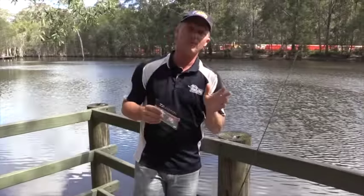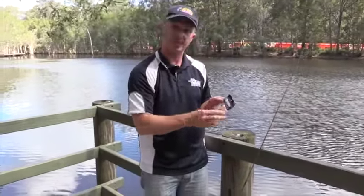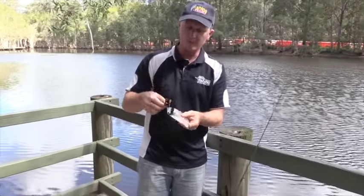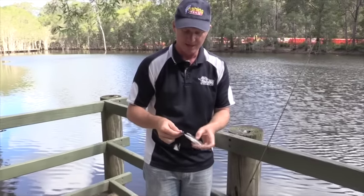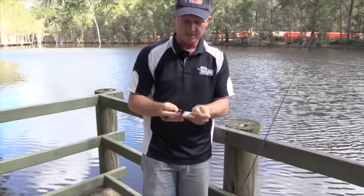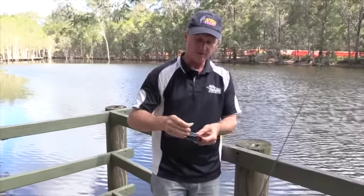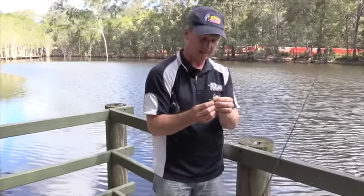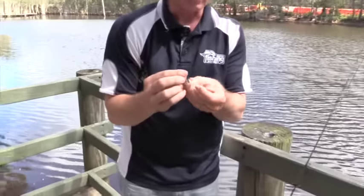Let's play around with rigging some of these baits. They come in a standard soft plastic style bag, so you rip the top like this. An important tip: I don't rip it all the way off, because that's just another bit of rubbish that may end up in the water — leave it attached and you can throw it all away at once. They're supplied in a little tray which keeps them very flat. I've picked the white one to show you the rigging as it'll give us some interesting contrast.